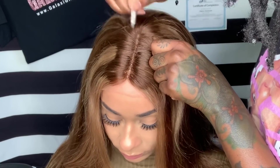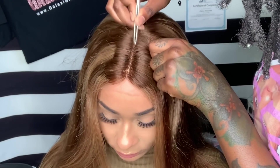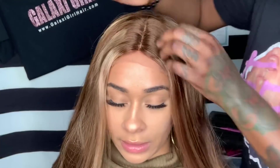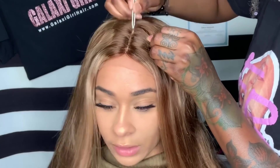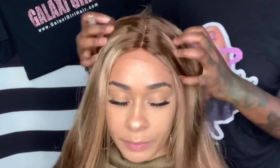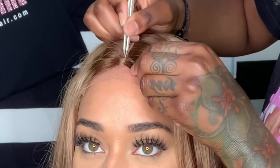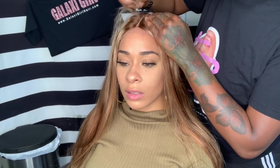What we're working with today is a lace closure wig with the quote-unquote fake scalp, which is basically a stocking cap that has been sewn onto the wig before it was shipped out. The only thing about the fake scalp is that it comes in one color, which is beige. So for models with a brown or darker brown complexion, I'm probably going to have to cut it out, but on my model for today I think it should be fine.